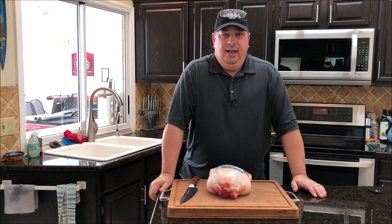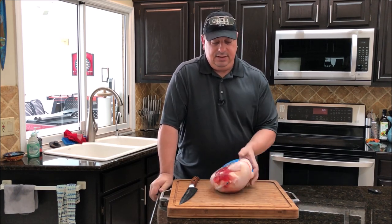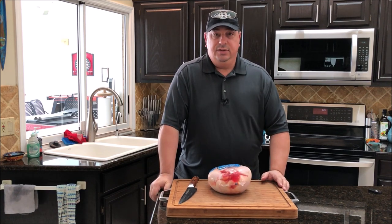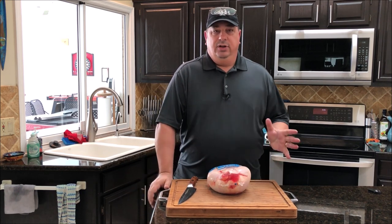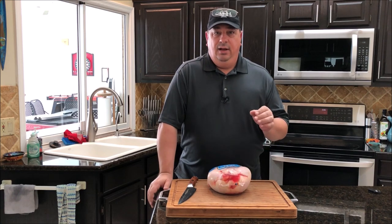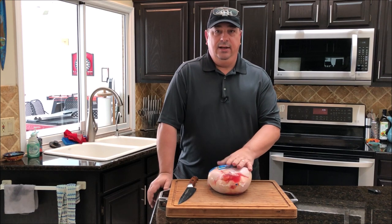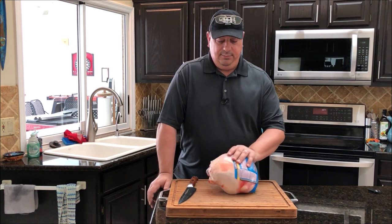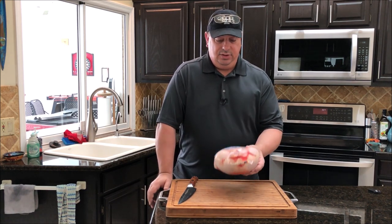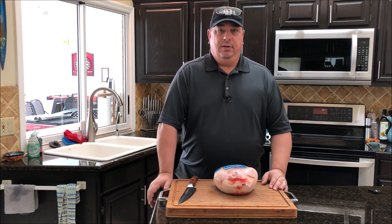Hey y'all, welcome back to the Fire and Water Cooking channel. I'm Darren, and today I'm going to do a little short video since Thanksgiving is coming up soon. I know this isn't a turkey, but one of my favorite ways to make a turkey is on the grill. This year I'm actually going to try to sous vide it first. I haven't done that with a whole turkey yet. I've done it with whole chickens spatchcock style, which I'm going to show you today. This is a big Kirkland Costco chicken, about five pounds or so.